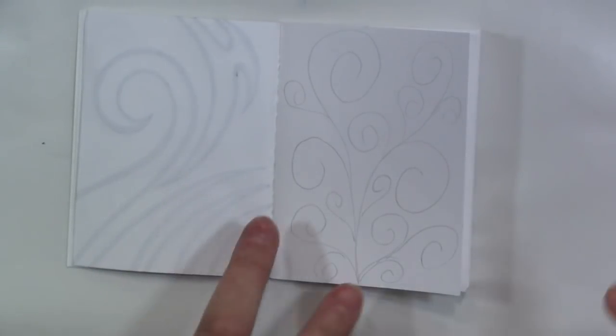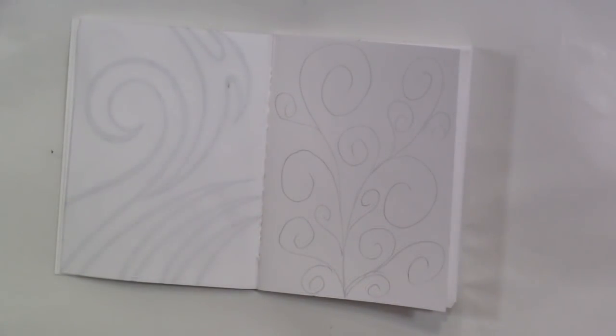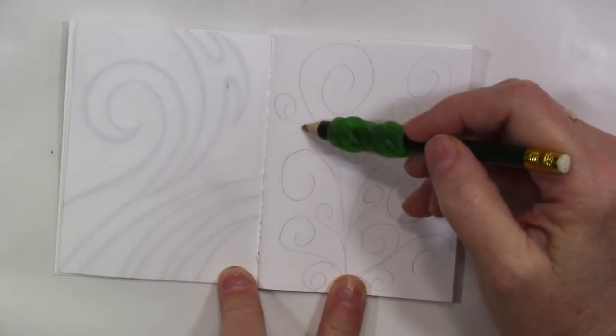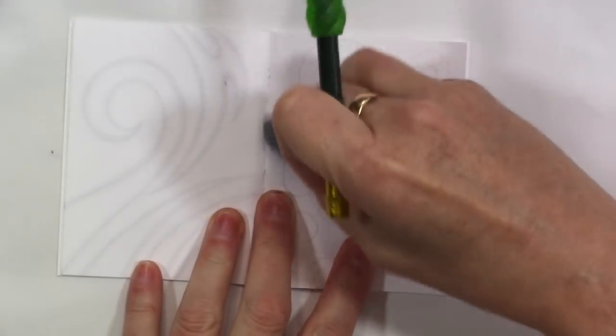That looks swirly enough to me. Now I'll go ahead and clean these up. It looks pretty good except for this one. This one looks like a growth. It's just not really flowing.